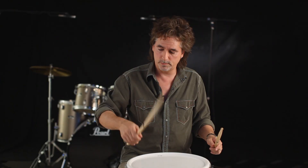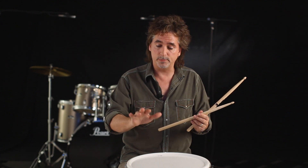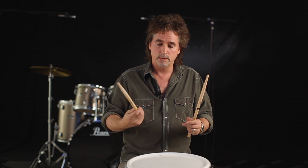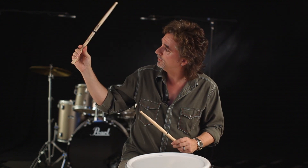Notice how I'm letting the rebound come up when I hit the stick. You're going to want to be able to use rebound in your playing to varying levels, depending on what you're doing, because that's going to help you play faster, more precisely, and easier and longer without hurting yourself. So that to me is the critical thing — if you see in the hand, it's very loose.